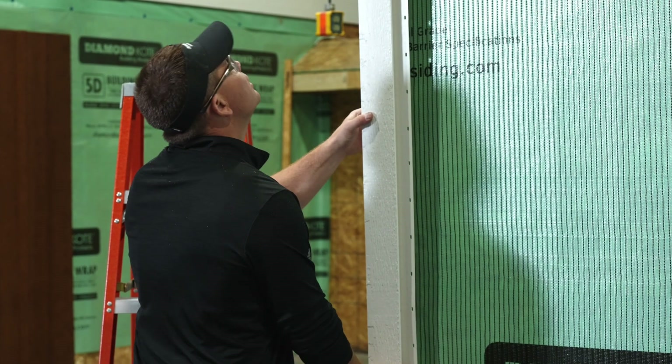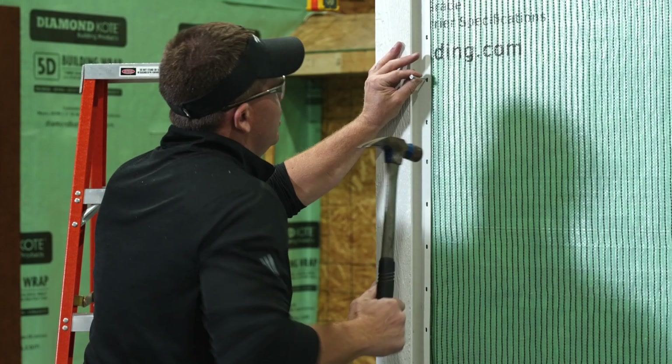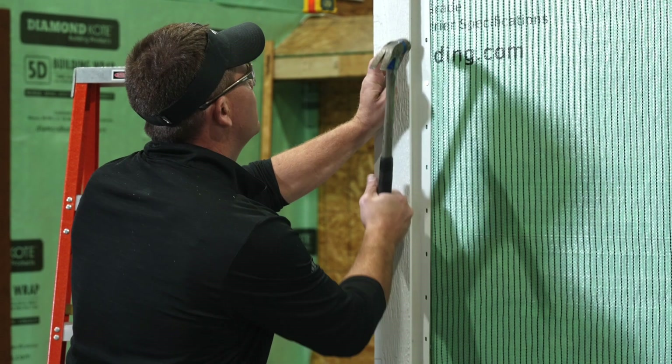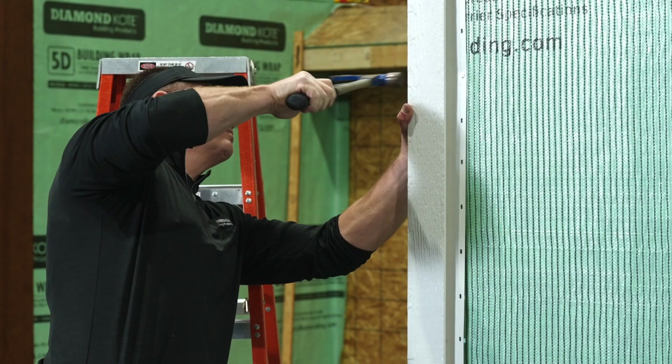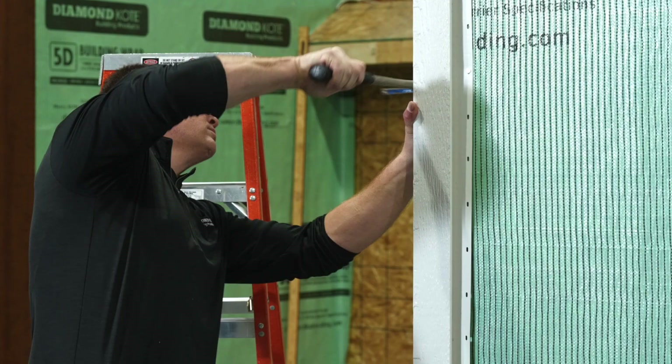Now put the corner into place on the wall and check that it is plumb. Then, using a hammer and inch and a half hot dip galvanized roofing nails, fasten the corner. When fastening, alternate nailing on both sides of the corner through every third hole in the nail fin to keep the corner properly aligned.